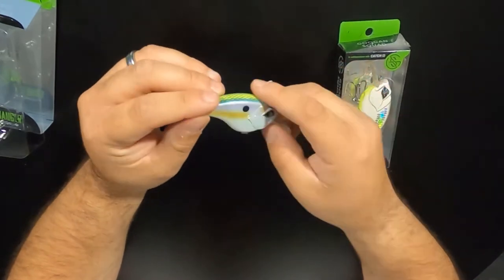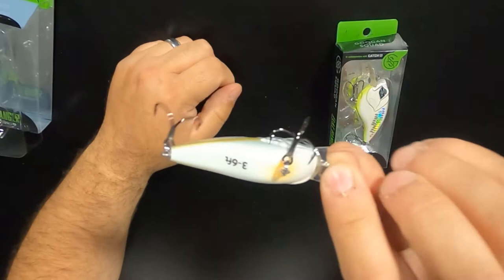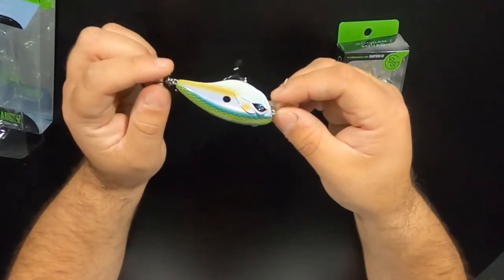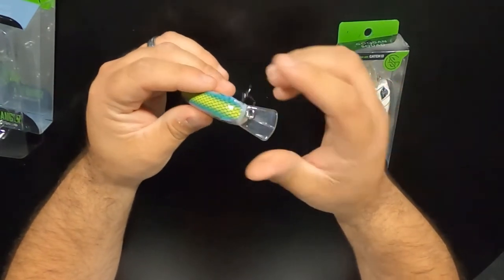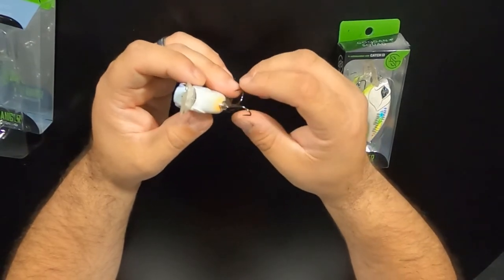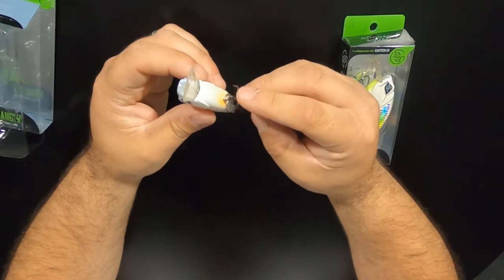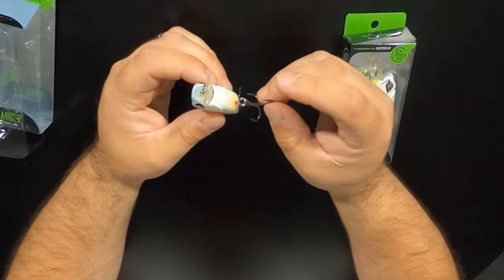It's got the depth range printed on the bottom right there, which is really nice. This will dive three to six feet. Nice hardware on it, nice hooks. I don't like any of their split rings on any of their hard baits, but their hooks seem to be fine on all of them. They all got the same pointed, tipped-in-point hooks on them — they're pretty sticky sharp.